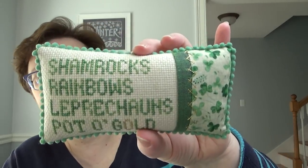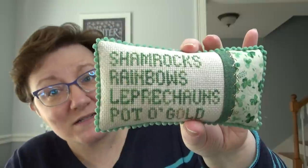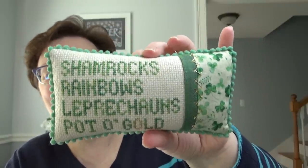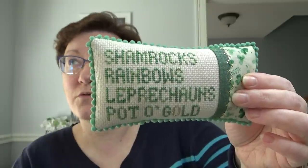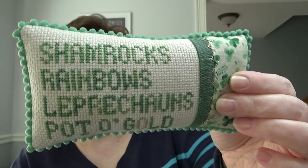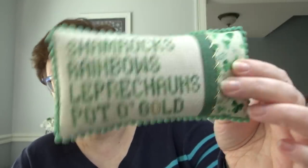I wanted to start out with my little freebie. I showed you this in my last video — this is just something I came up with. I am not a designer; my designs are very simple. I put this out as a freebie a couple of weeks ago. People — you like me, you really like me! I've seen quite a few people stitch this up and it's been so fun. I've been tagged on Instagram in different finishes, and it's been so cool to see everyone do it differently.